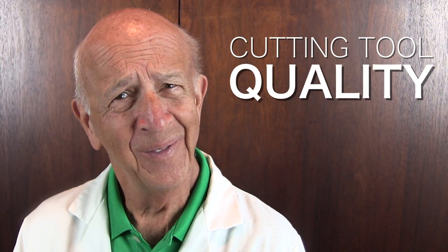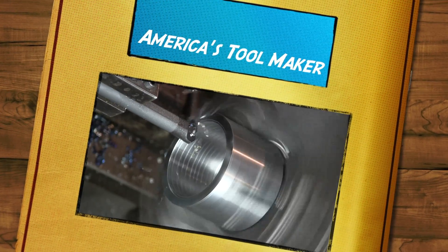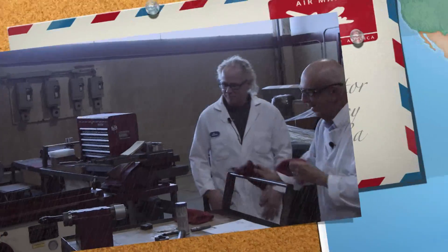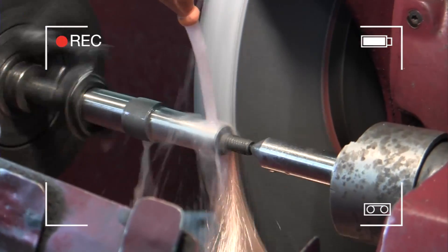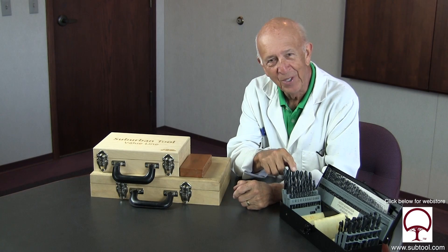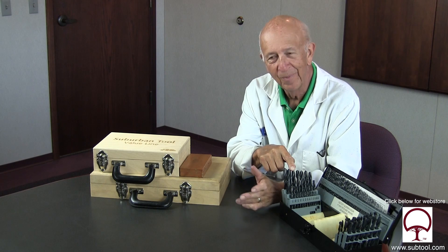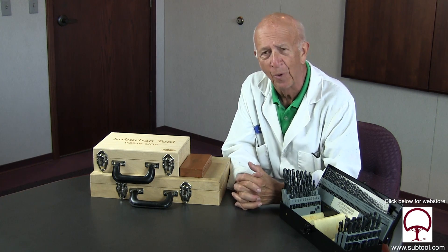A drill is a drill, right? Think again. We've had some fun with drills lately, and we're going to have more fun today. This particular set of drills is very inexpensive. It's used in our maintenance department for drilling with a hand drill or drilling holes that are not important, i.e. in our shipping department and so forth.